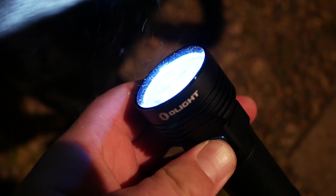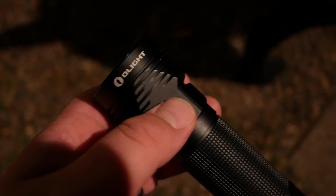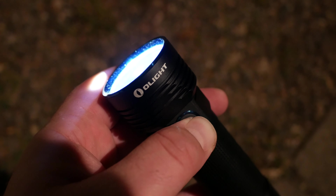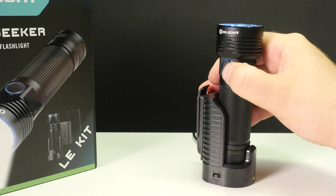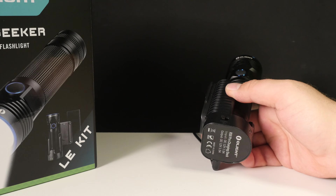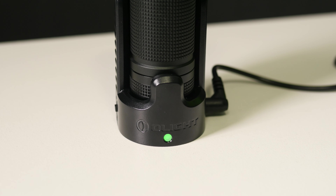There's a lockout feature: hold down the side switch for three seconds to lock it out. It will glow red indicating it's locked, and you hold for another three seconds to unlock. The side switch also glows red when the battery is getting low. It's a pretty quick charger — in just an hour and a half it charges to 80%. The charger has three indicator lights: red below 80%, yellowish above 80%, and green when fully charged.